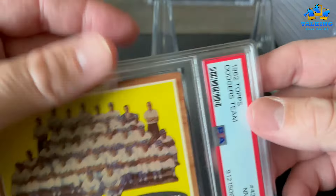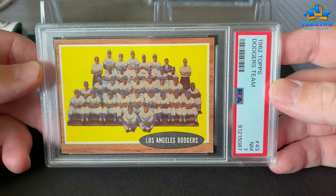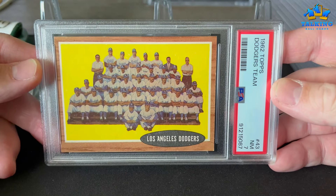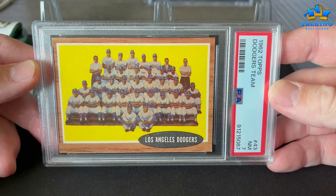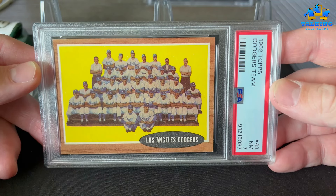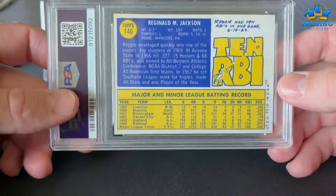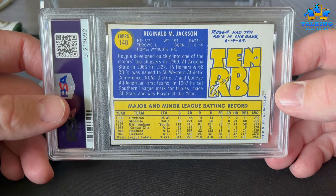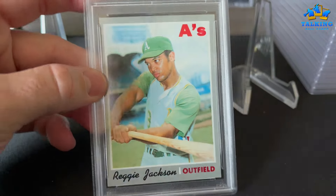Here's a near mint 7 on a tough 1962 Topps — this is the Dodgers team card. To get a 7 from this set is not trivial. It has some corner wear and whatnot but still gets the 7.